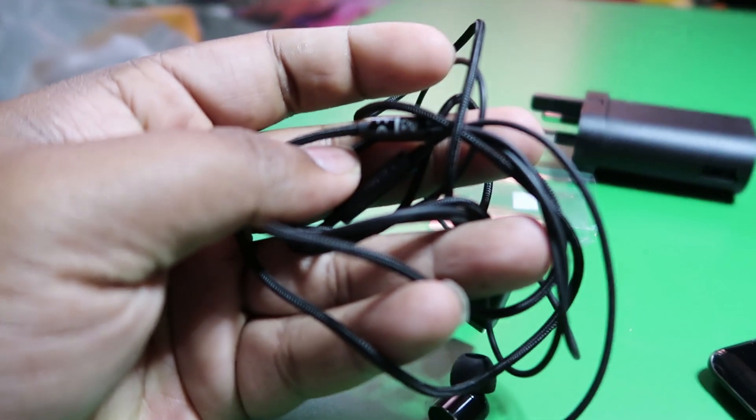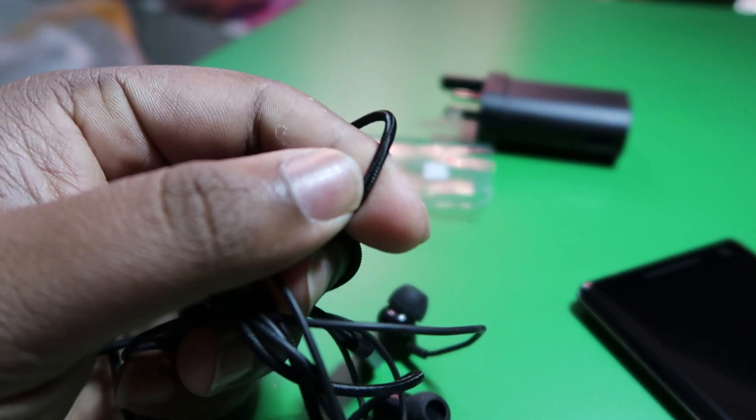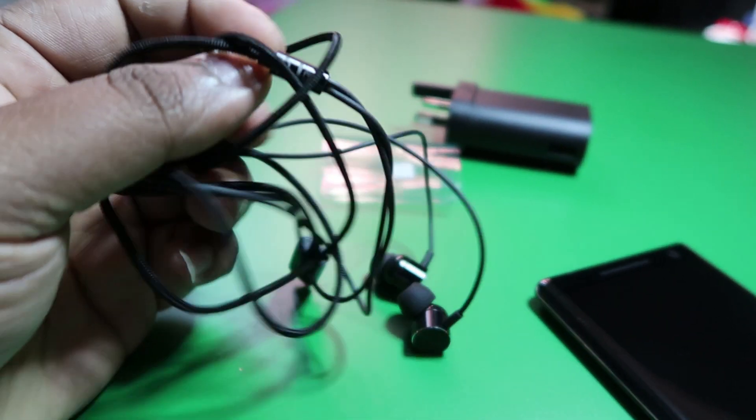These in-ear headphones look really cool — look at that design, that's really cool. What I'm trying to show you is the quality of the earphones: it's not just wire, it's cloth. So it's really good quality earphones.